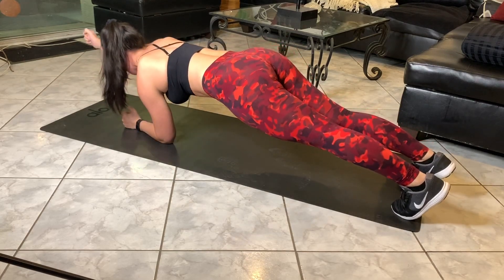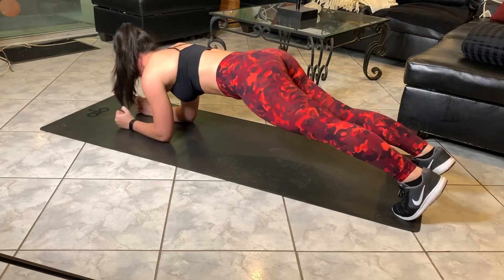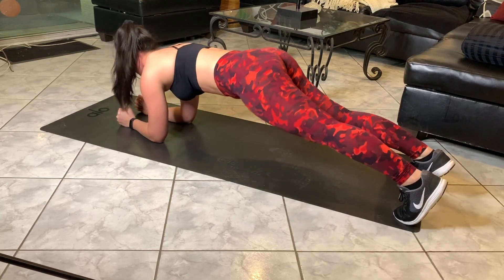You are going to punch one arm and then alternate to the other arm. You don't want to swing your hips too much here — you want to keep them facing the ground at all times.